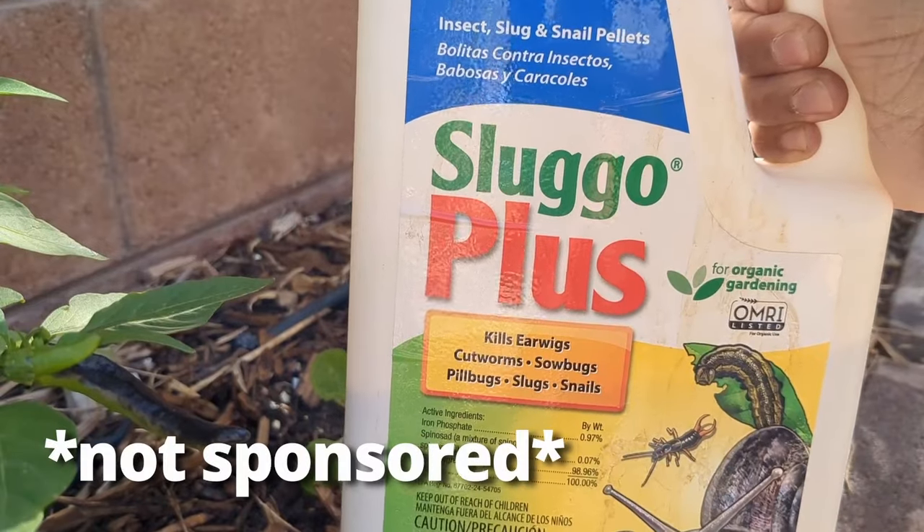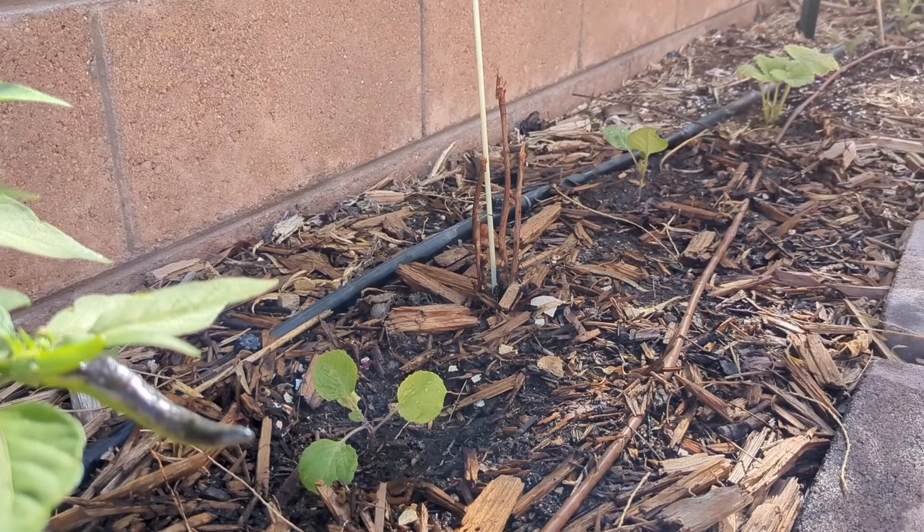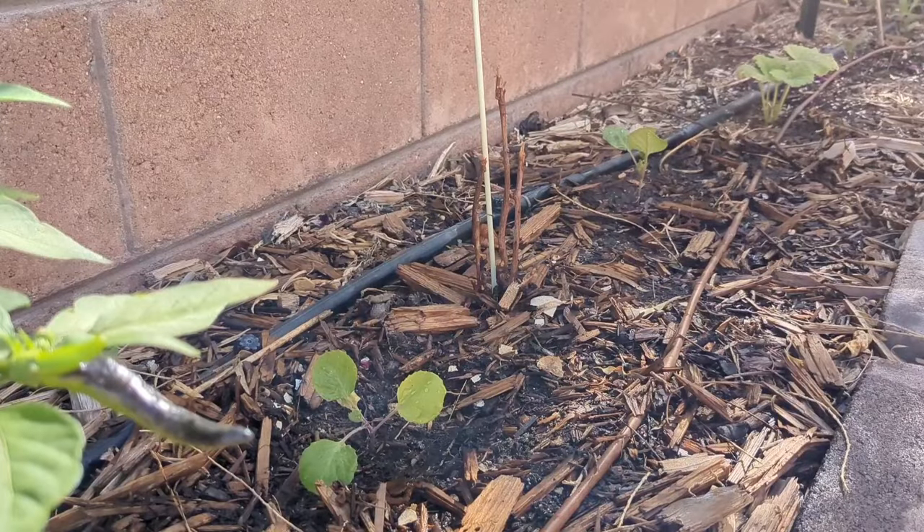Roly-polies aren't deterred by onions. The problem I had with them is as soon as I would plant something or direct sow, they would chop it right off at the head. Yes, roly-polies do eat seedlings — I've seen it with my own eyes. Once the plant is more established they usually don't bother it, but once they see that fresh green sprout coming out of the seed, they'll take it right away. I tried several ways to mitigate it, and the only thing that worked is a product called Sluggo Plus — it's for slugs, earwigs, snails, and roly-polies. Part of the reason a lot of my plants got out late is because every time I'd direct sow, the roly-polies would ravage things and I'd have to start all over.